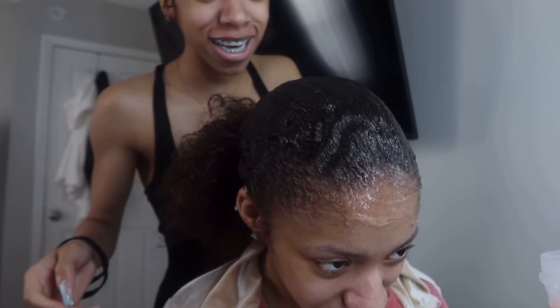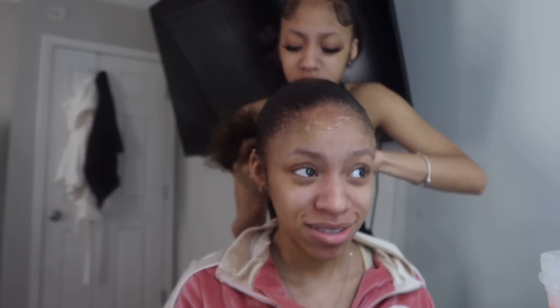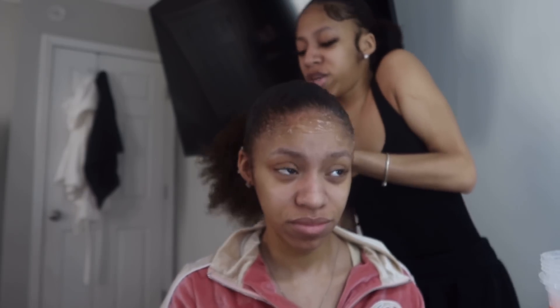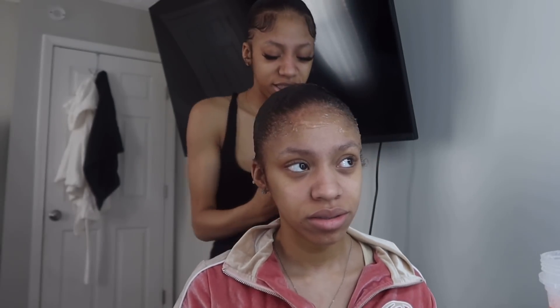Y'all - do y'all see? But for real, all jokes aside, it's so slick. It's a little thick in the back, like a helmet. So now you're going to put it into its ponytail. Gotta do it tight. And then this last time you're not going to put it all the way through - like that, then wrap this around. That looks terrible.